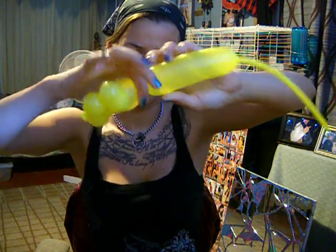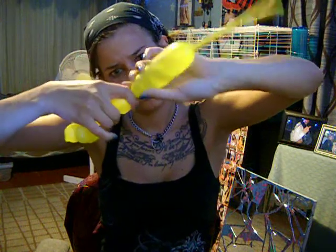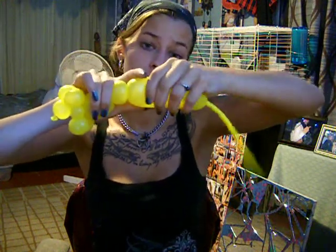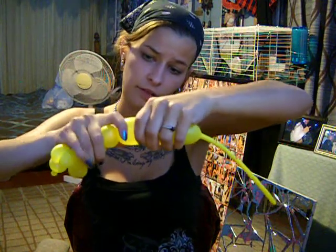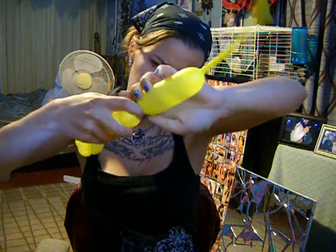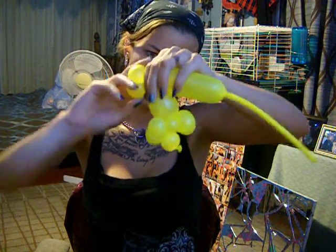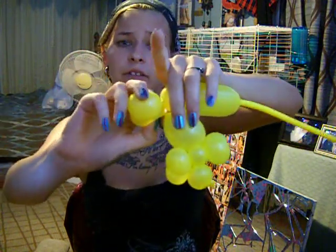Then there will be a body. So make it a little longer. And then again, to make the legs, you are going to do one bubble. Then you are going to make another bubble for the other leg. And then you are going to twist them together like the first set.